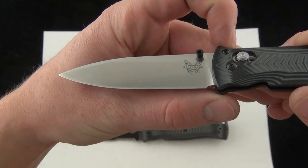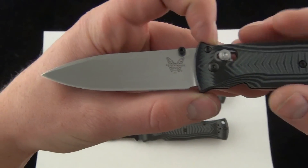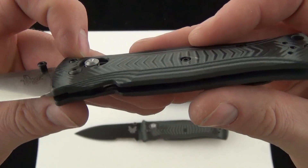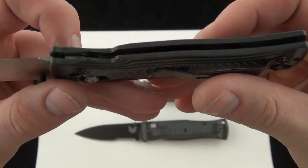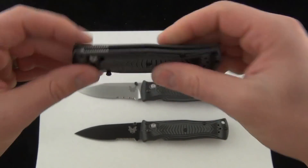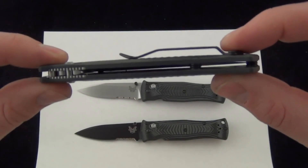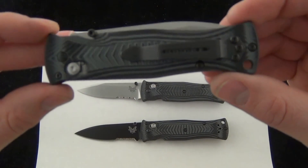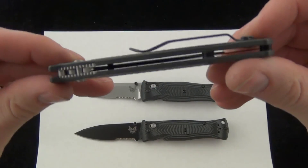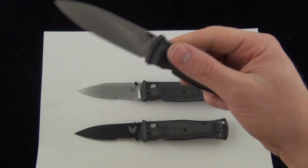There's a good look at the almost full flat grind blade, and of course the G10 handle scales. It just gives it a little bit more of a solid feel, a solid weight. It's still ultra slim and ultra sleek like the 530, but a little bit more rugged with the G10 handle scales.